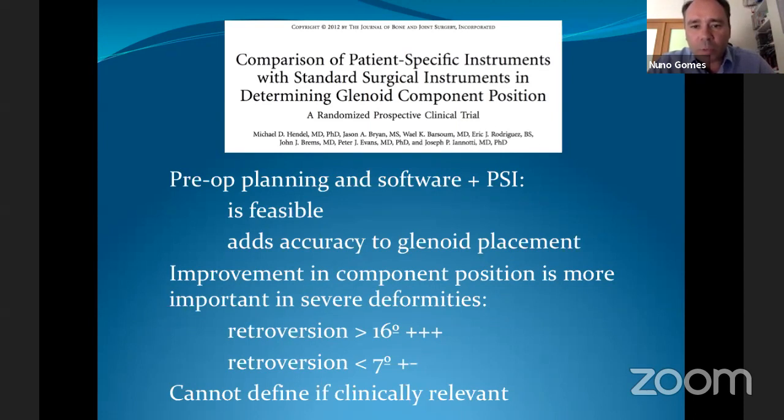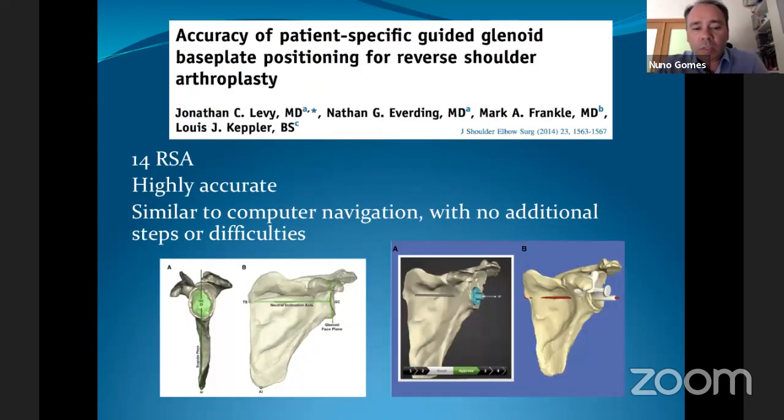A prospective trial showed that using this pre-op planning software and guide is feasible and definitely adds accuracy to glenoid placement, with improvement in component positioning being most important in severe deformities — particularly when retroversion was greater than 16 degrees. Another group in 2014 showed placement was highly accurate, similar to computer navigation, but without any additional steps or difficulties.